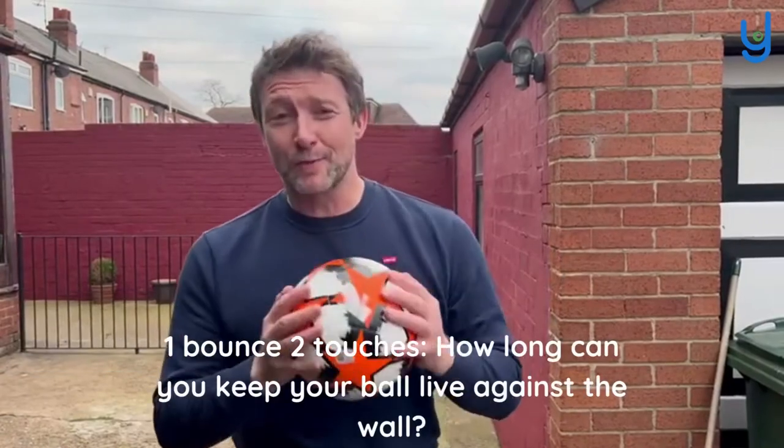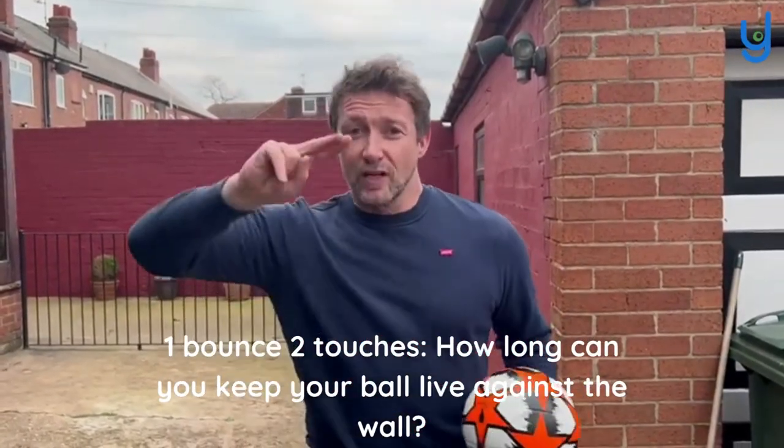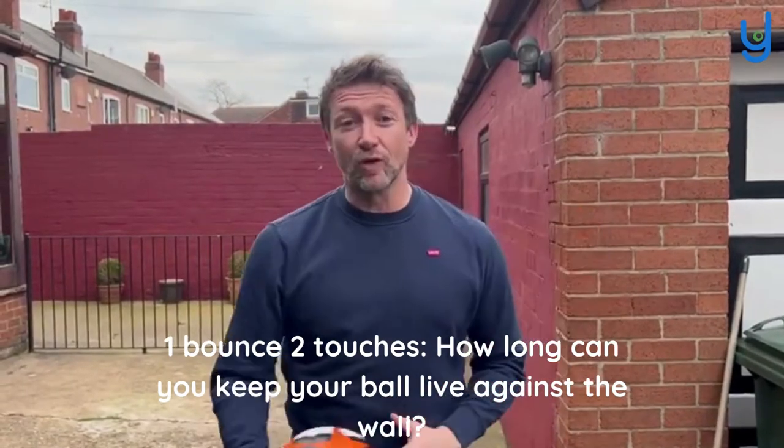Hi everyone, Anthony at MyFizz here. For today's fizz, I've come down to my parents' house to use the wall I used to practice footy against. Your fizz is one bounce, two touches against the wall — how long can you keep your ball alive?